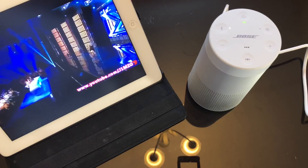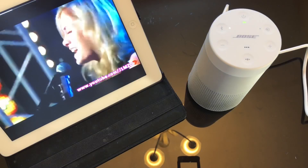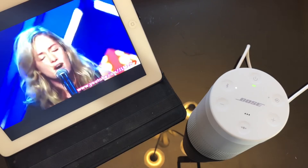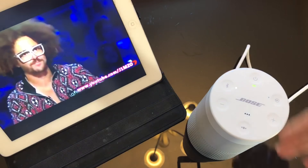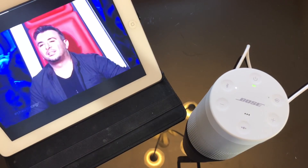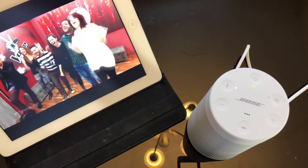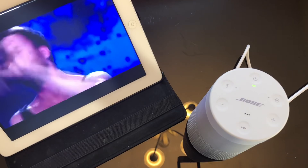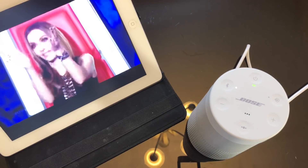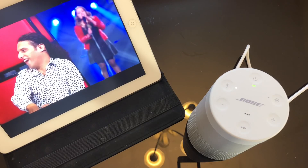The functionality is really simple: power, Bluetooth, auxiliary, lower volume, increase volume, and language. Playing music right now and it's really clear. Volume is at about 25%, less than 50%. The speaker vents all around so you can hear it in every direction. This song is really bassy and you can feel the bass and a good amount of depth — it plays really clear.